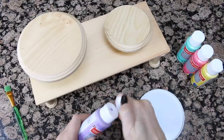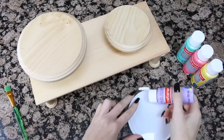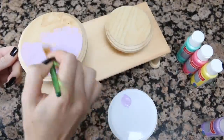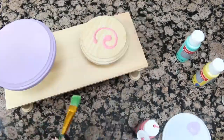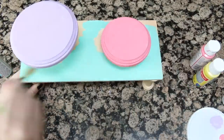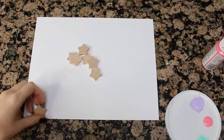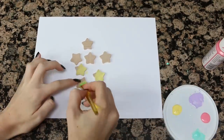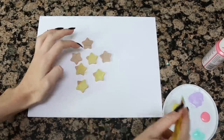Then we have the fun part, and that is painting the whole thing. The best part about this type of platform is you can make it totally customizable to you and your hamster — you can make it any type of design you want, paint it however you want, so it's perfect for theme cages and everything like that. I'm also going to go a little extra and put on some stars, so I'm going to paint those yellow and then attach them to my platform.